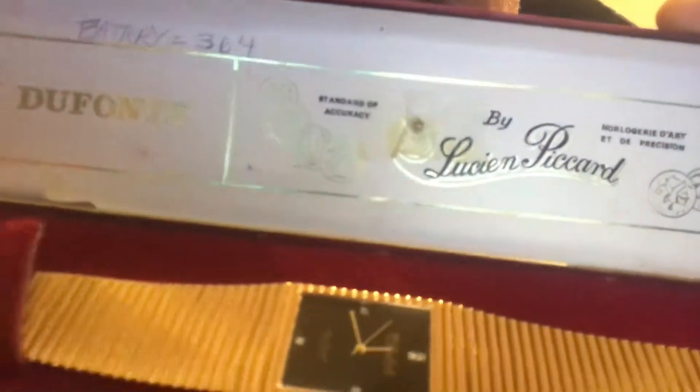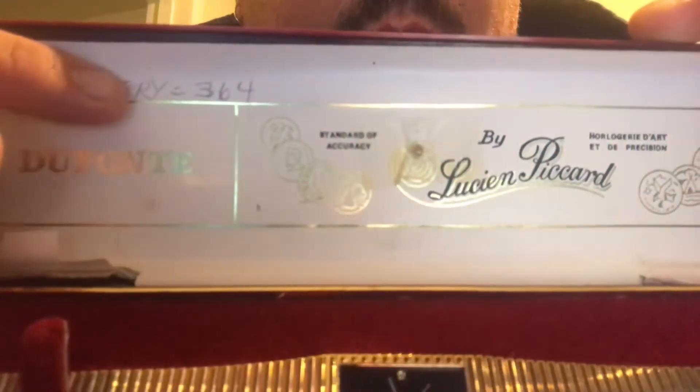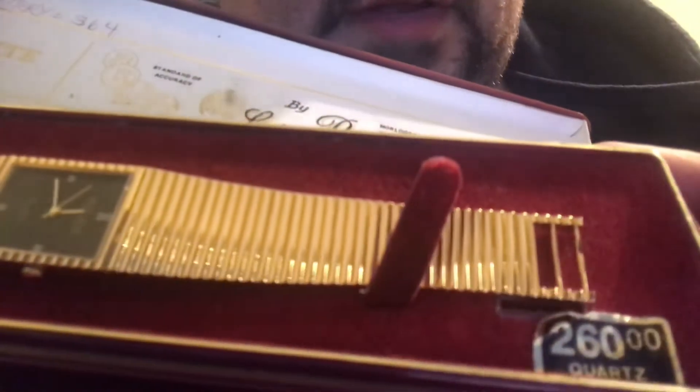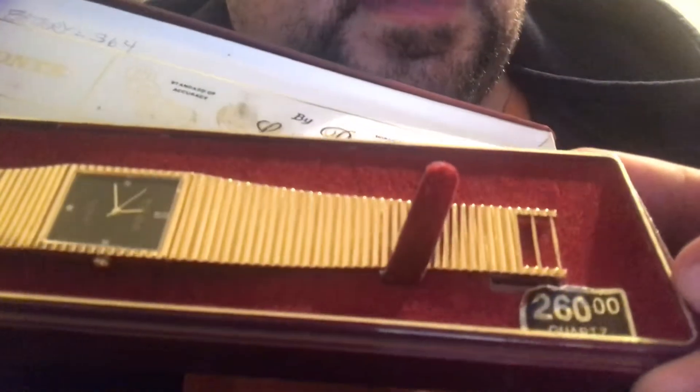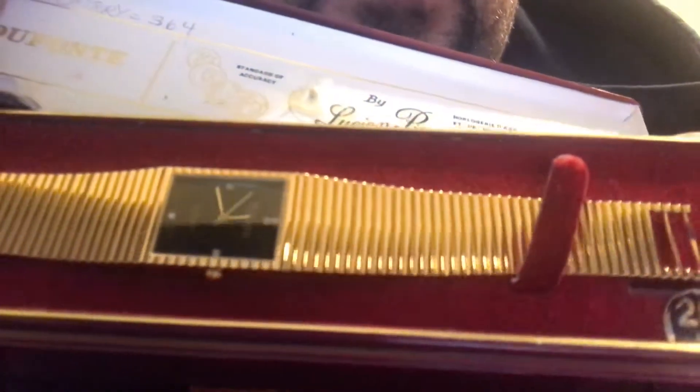This watch used to belong to my grandfather. Now the case is falling apart, unfortunately, but it's super old. I lift it up and there's a note where my grandfather had written where the battery went. It still even has the original price tag — $260 back then. You know, they used to always pay retail back then. There was no Amazon or eBay or anything.